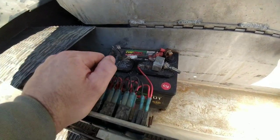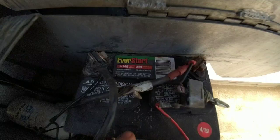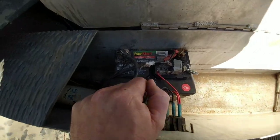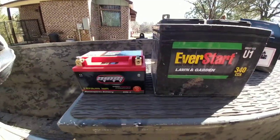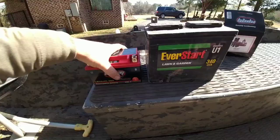Here's the battery I've been currently running for the last couple years — it only weighs 19 pounds, from Walmart, 340 cranking amps. But we're gonna replace it with 1.9 pounds, so get my wrenches out and pull this off. Here are the batteries side by side — quite a difference in size.